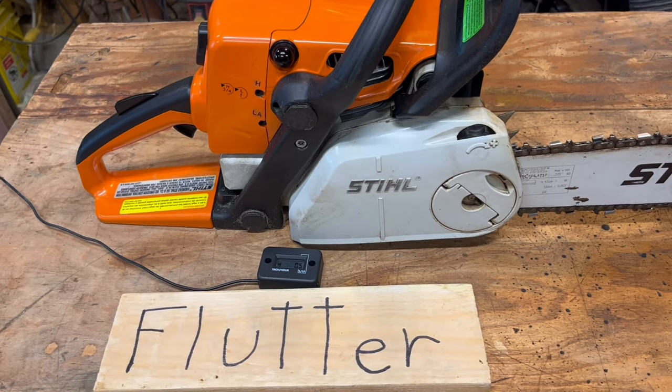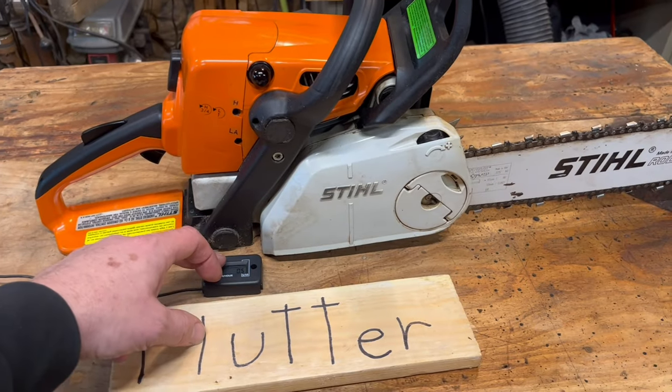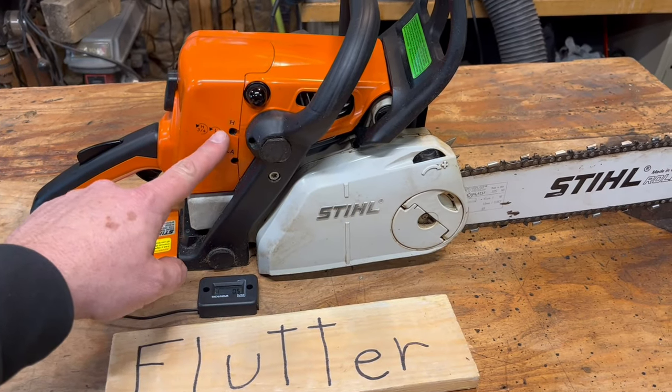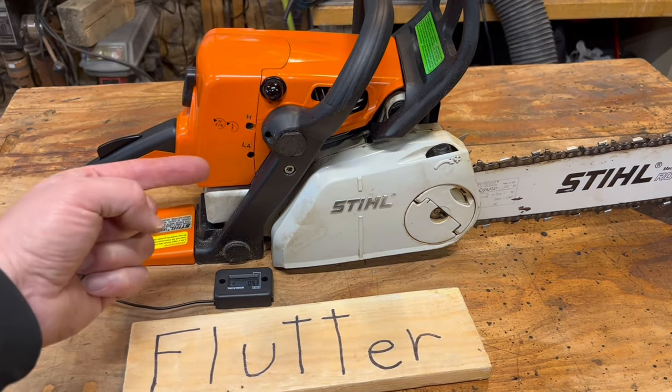If not, you need to get it back on the bench. Twist that H screw until you get your RPMs and flutter back. If you can't fix this by adjusting your H screw, you likely have a leak in your saw, and I have a video over there that shows you how to test for that.